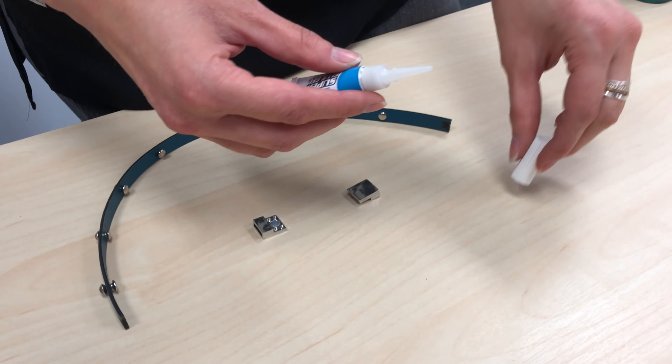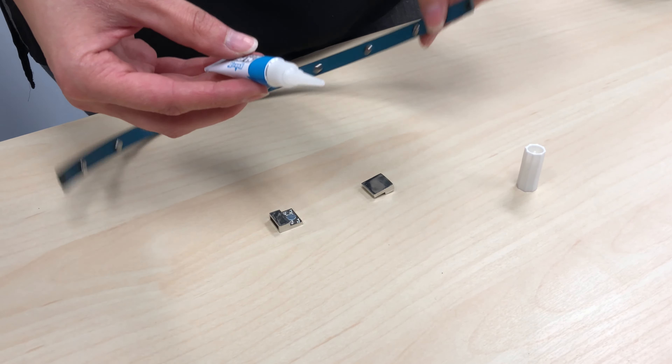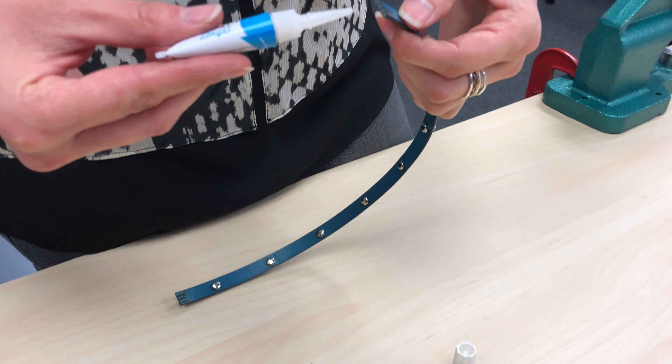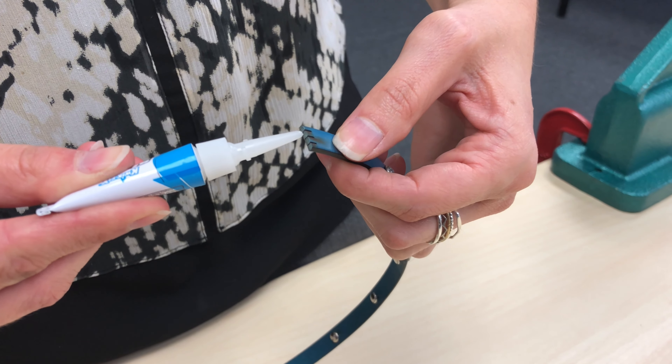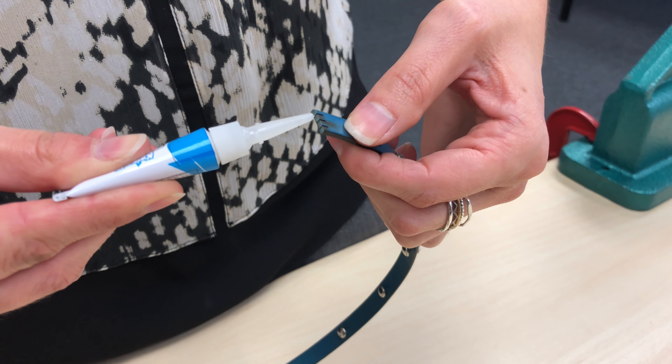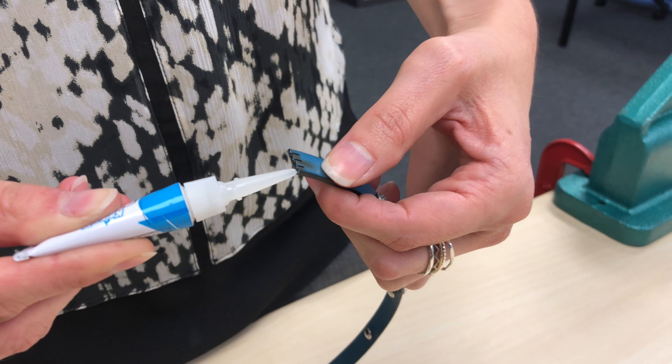If the rivet breaks or is set uneven, it can be removed with a small flat head screwdriver, pliers, or by cutting off the top. Continue setting until all rivets have been set.